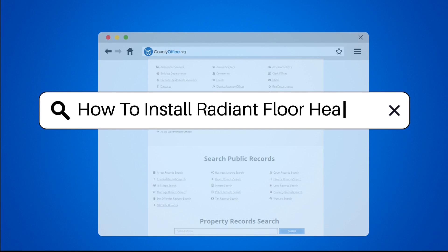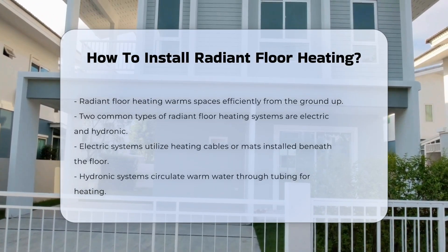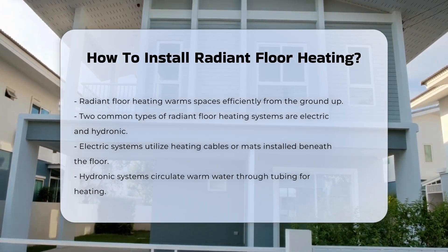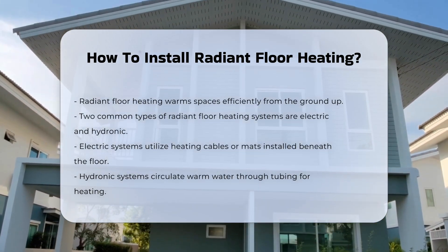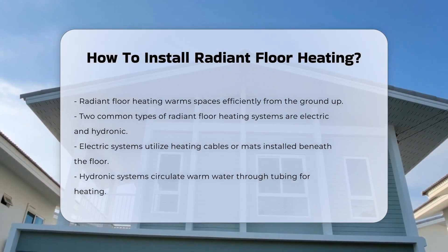How to Install Radiant Floor Heating. Radiant floor heating is an efficient way to warm spaces from the ground up. The installation process can vary based on the type of system chosen. Two common types are electric and hydronic systems.